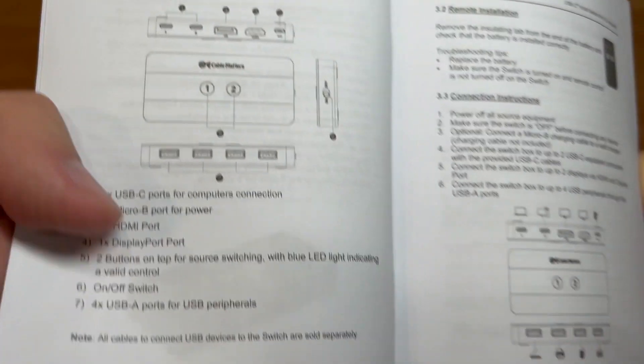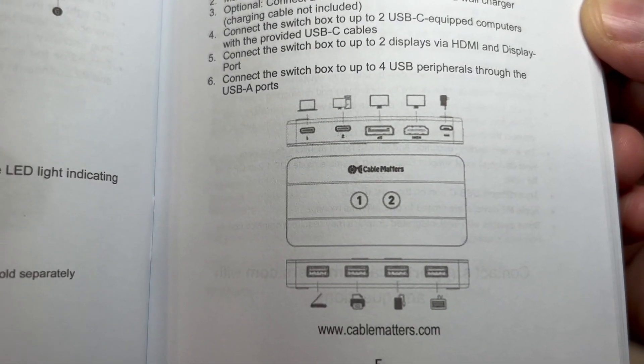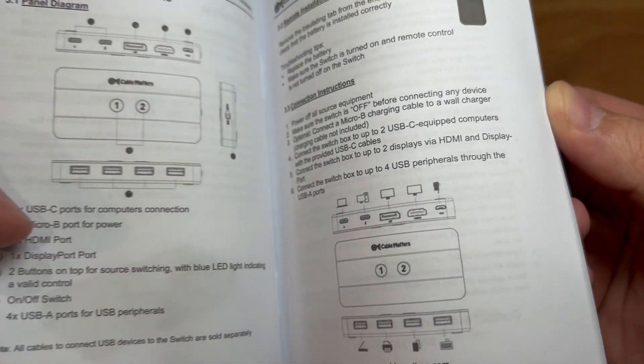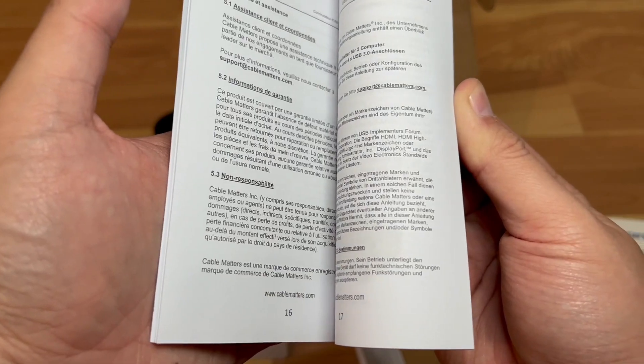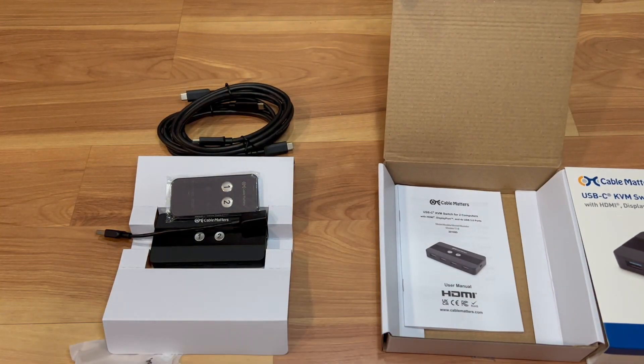The manual has setup diagrams in multiple languages. That's pretty much everything that comes in the box.